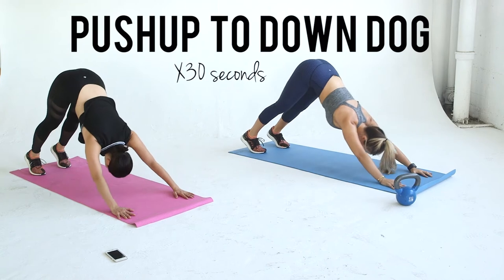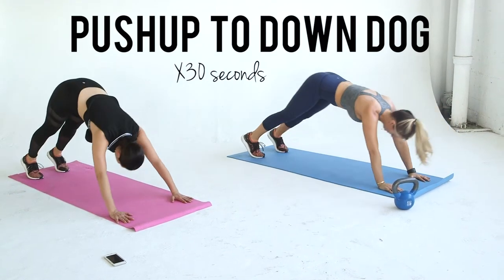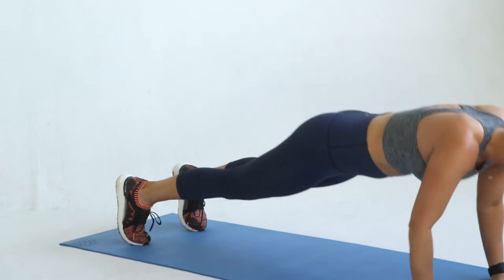I love this move because it combines strength training and stretching. Go into a push-up and then as you push yourself off the floor, push your hips up and back into a down dog. Then you'll go back into the push-up.